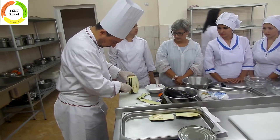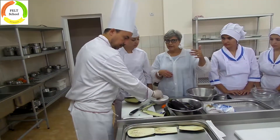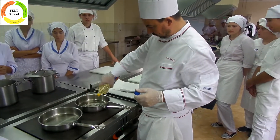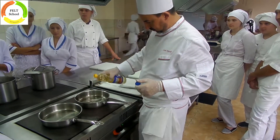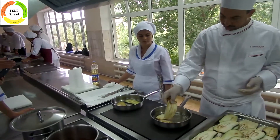Slice the aubergines. Sprinkle the slices with salt and set aside. Heat enough oil in a skillet. Dry the aubergine slices by patting them with a paper towel.